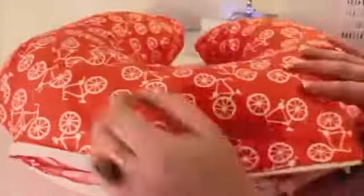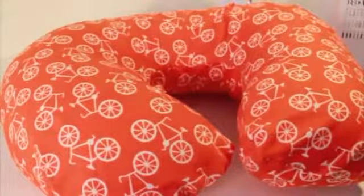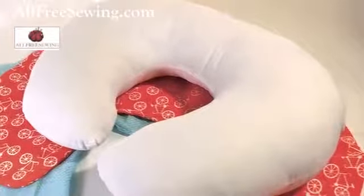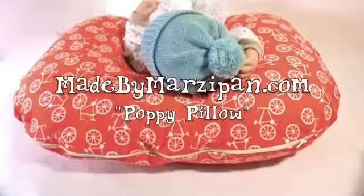To learn how to sew a slip cover for this pillow, visit MadeByMarzipan.com and search for Poppy Pillow. This tutorial was sponsored by AllFreeSewing.com. Visit MadeByMarzipan.com to print your free patterns.